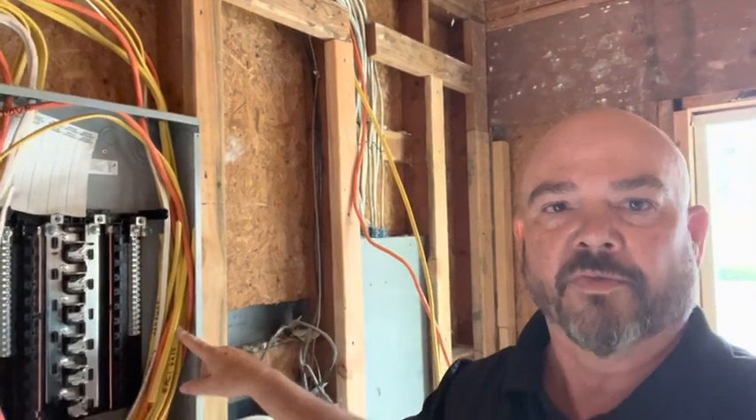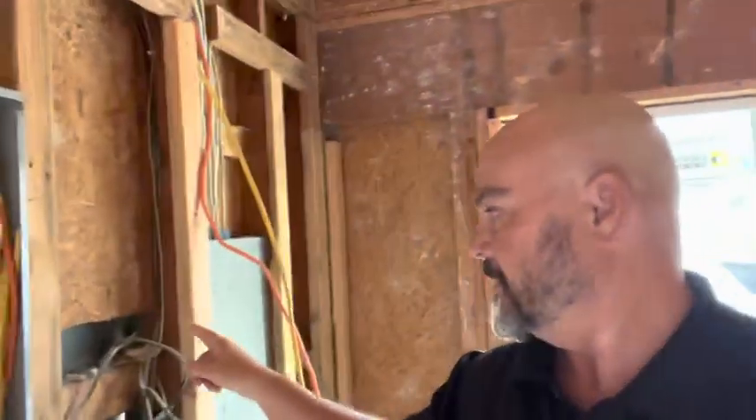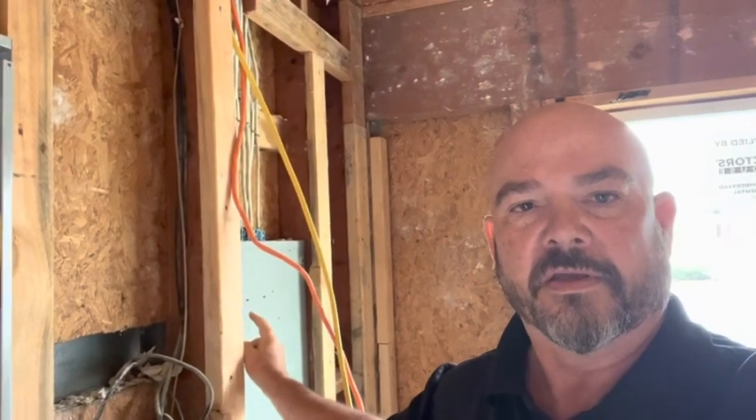So it has its own power. This is the panel on the exterior of the garage for the existing unit, and this is going to be changed out to a two-meter panel, and then it's going to have its own meter to supply power to this.